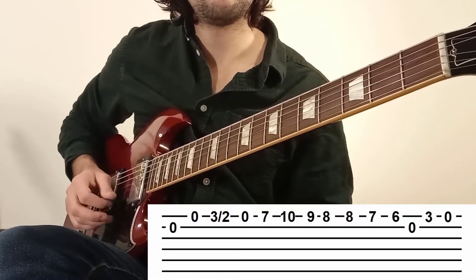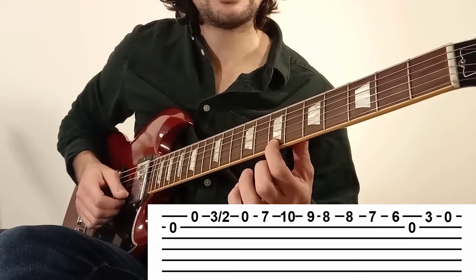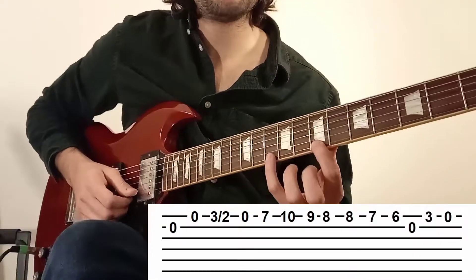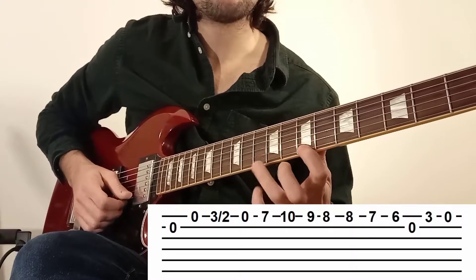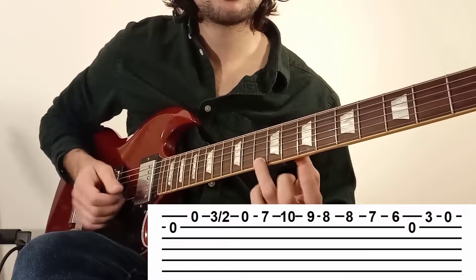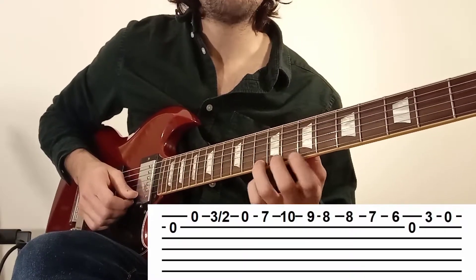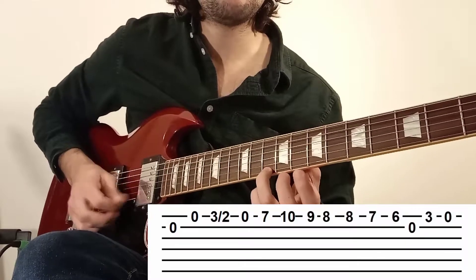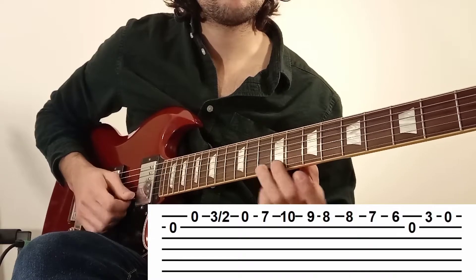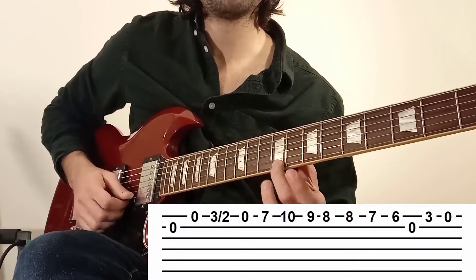On fait encore. On va toujours en case 7. Mais au lieu de descendre, on va monter et, si possible, mettre son annulaire ou son petit doigt en case 10. Donc on va faire 7, 10. Je vous conseille l'annulaire parce qu'on va faire ce qu'on appelle un chromatisme — on va jouer plusieurs cases d'affilée. Vous voyez sur la tablature : on fait 10, 9, 8.